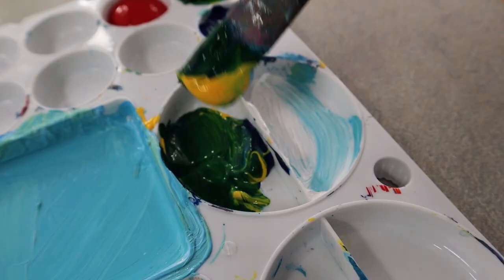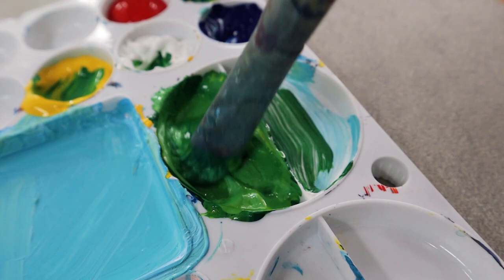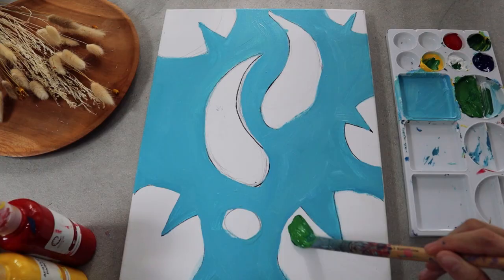Once you're done with the water, let's move on to the leaves. Add a bit of deep blue into a yellow and white mixture to create the base color of the lotus leaves. It shouldn't be too dark or too light — just a medium green to cover the objects.